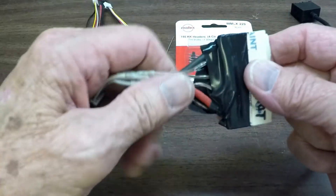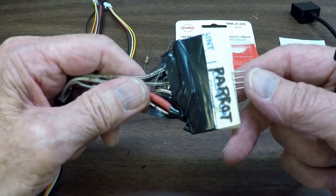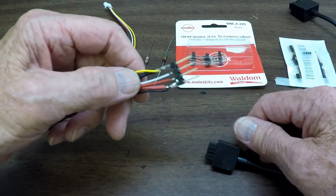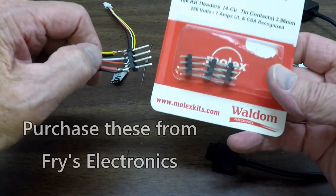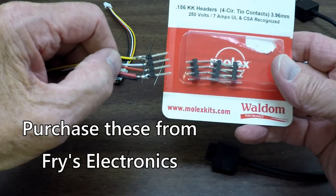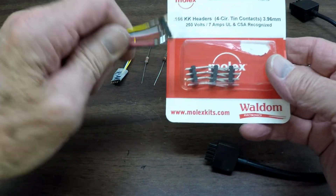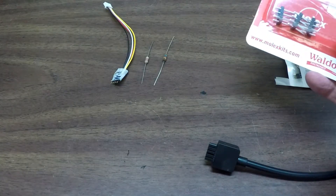So this was my first video for the Bebop 2. Then somebody said, hey, how about the Bebop 1? I got a suggestion from another viewer to get these connectors for the Bebop 1, because these plug right into the battery that the Bebop 1 uses. The Bebop 2 battery and the Bebop 1 battery are different, and I've got a video on how to make this one.